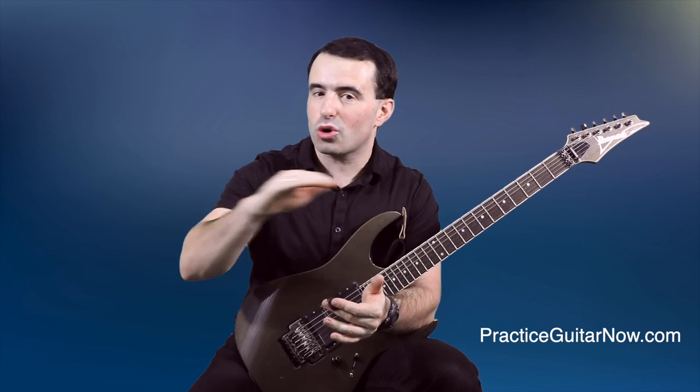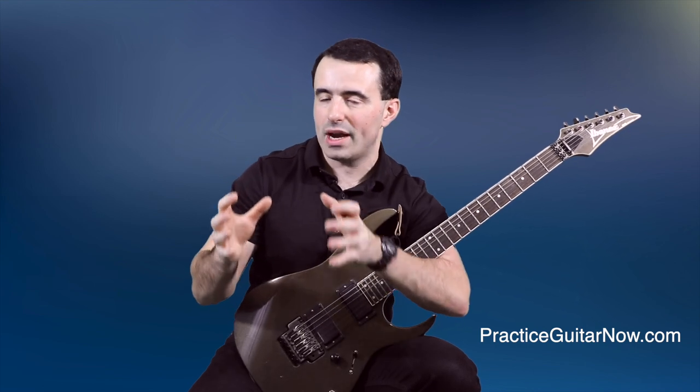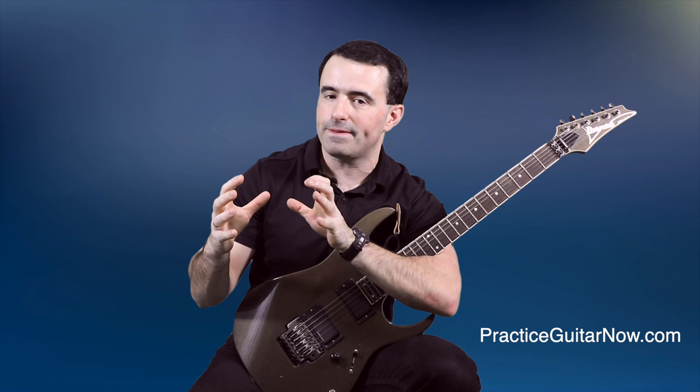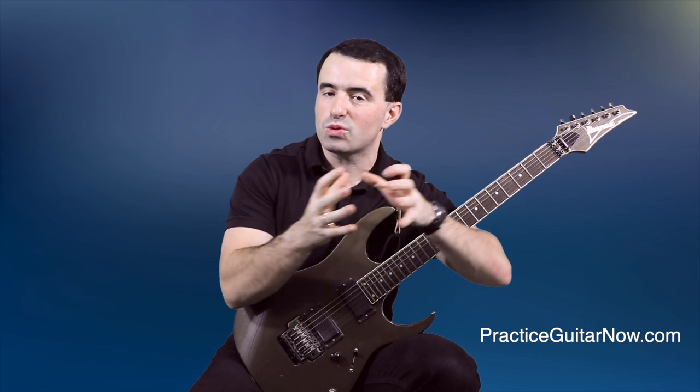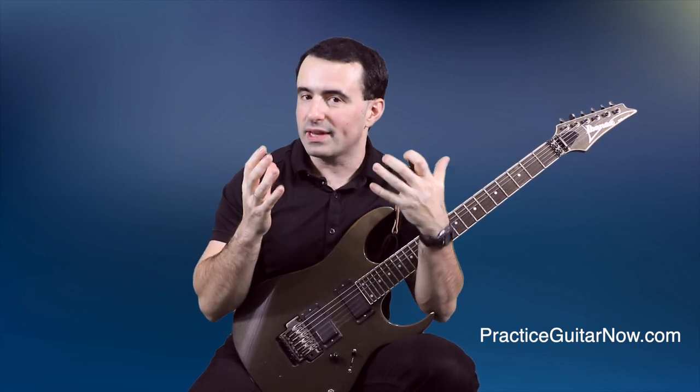So whenever you're practicing guitar slowly, take advantage of the fact that there's zero pressure on you to play fast. Really establish that threshold of ease, concentrate on what that feels like, remember that feeling, and make sure it stays with you as you move up in tempo. This is really important — it's a big key to improving your technique and making your playing feel consistent and reliable.